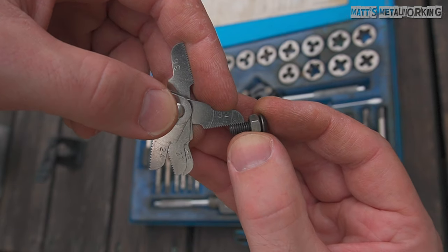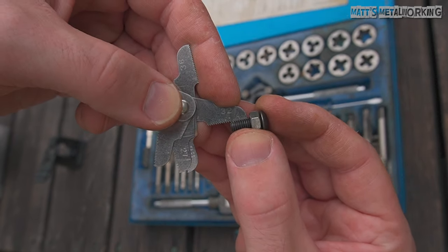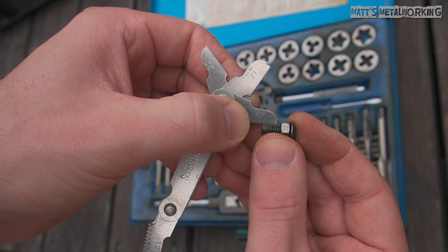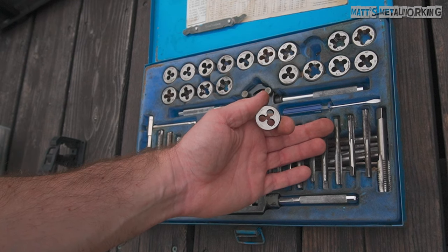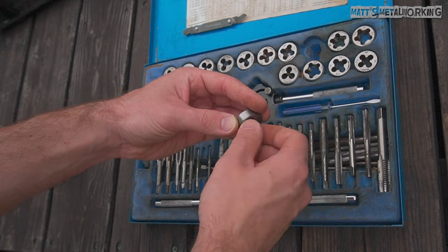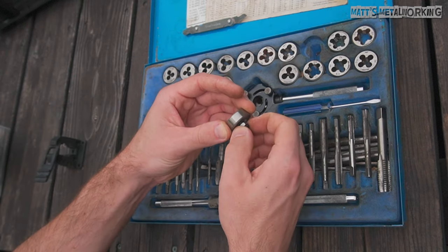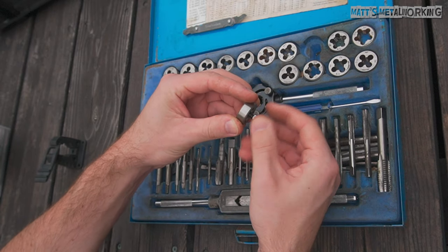A thread gauge is made up of various leaves — some have more than others. Each of these leaves has its own thread pitch which has a number stamped on the side. Now that we have the thread type, we're looking for the matching die nut — a 32 in size. The die nut should fit like a nut; it should thread on easily with proper contact and no binding if it's a clean fastener. Stamped on the die will be a size — just like the fastener, it's a 10-32.